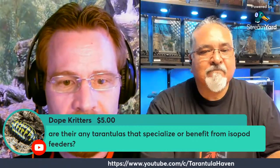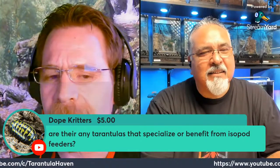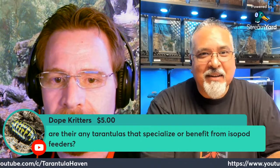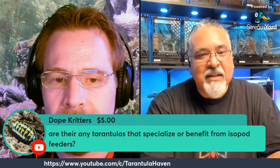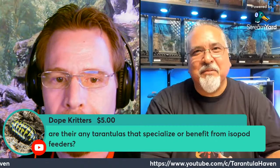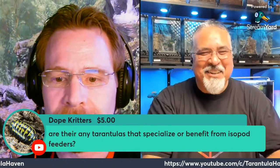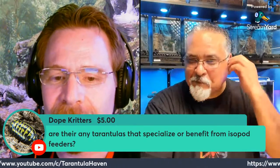Dope Critters has a super chat: are there any tarantulas that specialize in or benefit from isopod feeders? I've heard of people feeding isopods to tarantulas. What do you have to say about that? They're mostly pets for me — feeding them off would be contradictory to what I'm trying to do, which is breed them and get more of the varieties.